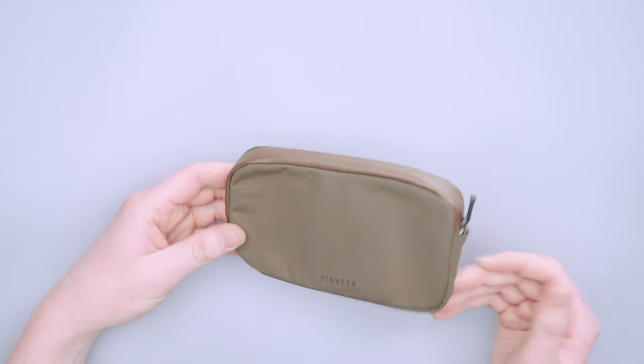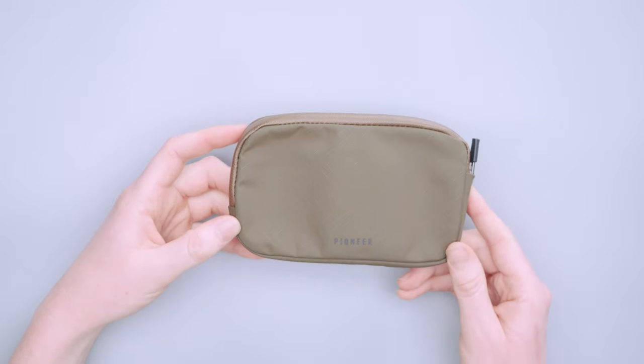When it comes to weather resistance, it has it and it's going to get the job done. There you have it — the Pioneer Commuter Zip Wallet. Thanks for keeping it here at Pack Hacker, your guide to smarter travel. We'll see you in the next one.